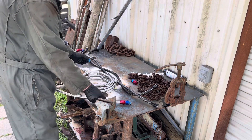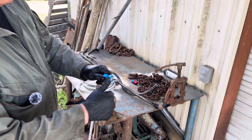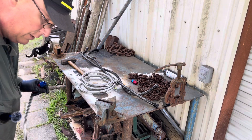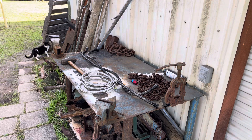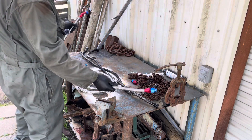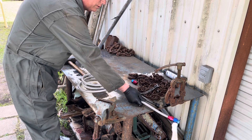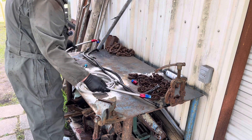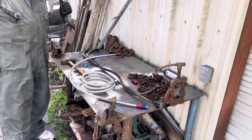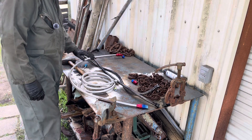I've already pressure tested this line — I plugged one end, put air to it, and stuck it in a water bucket. This one is ready to install. You can tell I made it quite a bit bigger than the ones from Leroy's — about six to seven inches longer. I already got one line on, and the rub spots that caused the problem aren't touching anything anymore because I'm long enough and not stretching it tight.